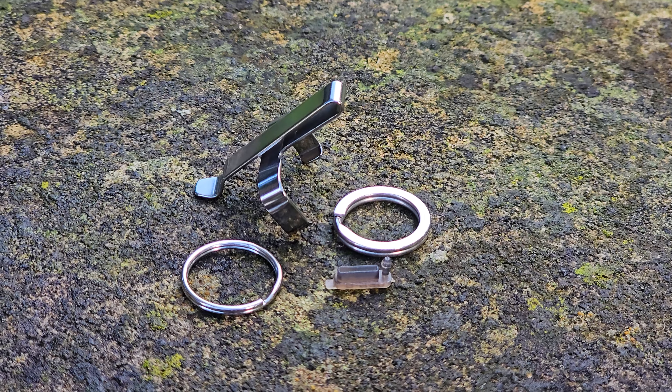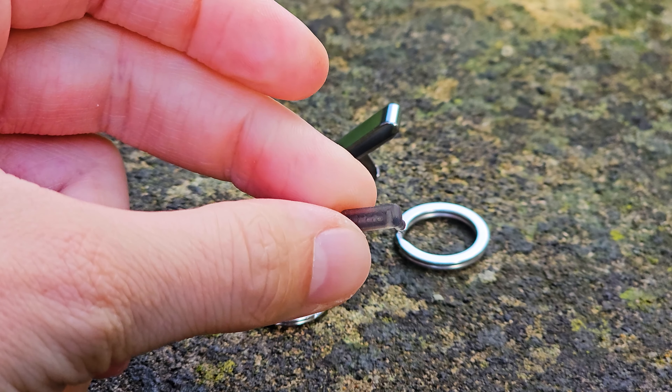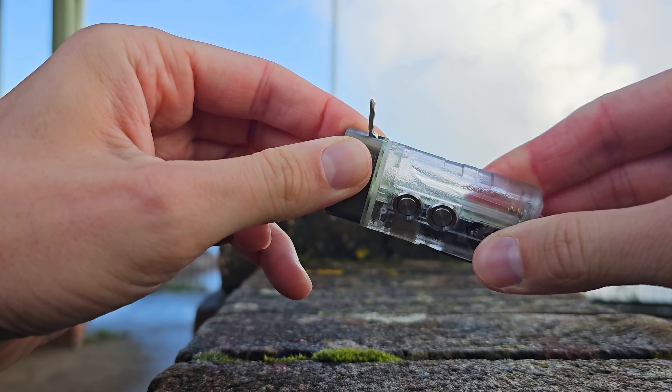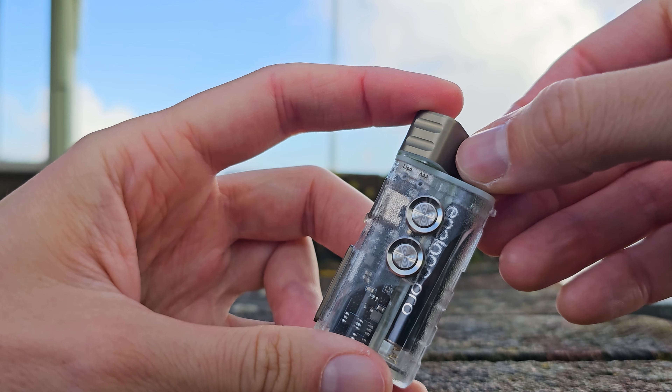Yes we can, thanks to this Rovivone Angel Eye series, the E8. It literally has both: its own 330mAh Lithium Polymer integrated battery and a free slot that will accept any AAA battery, so each power source comes with its own output ratings.